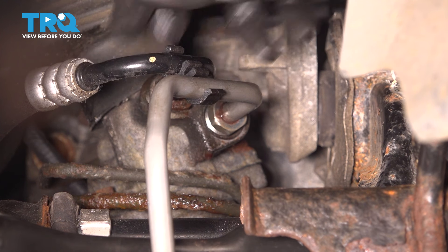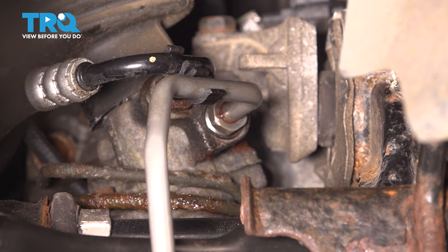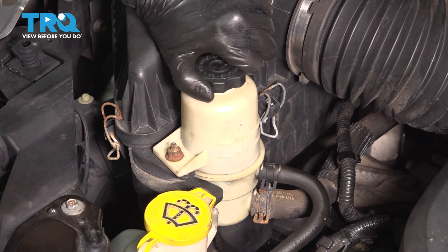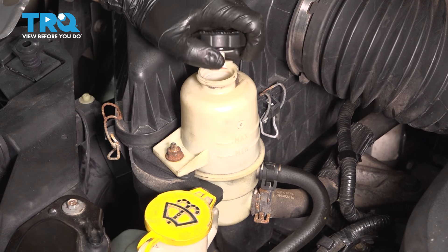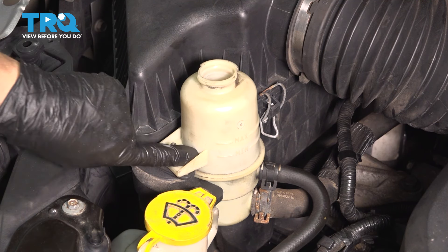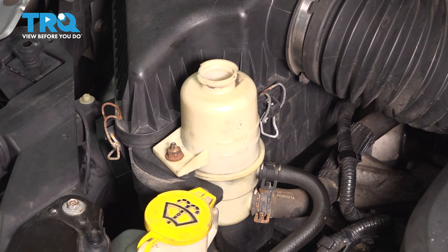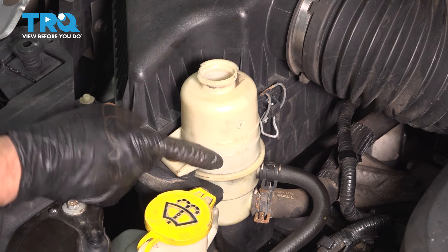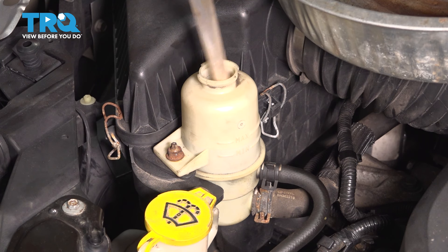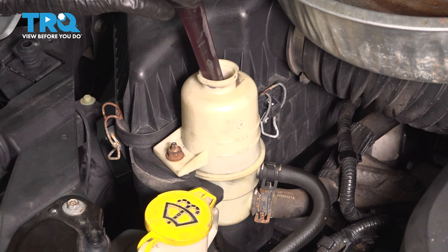Clip this retainer back on. Let's top off the power steering fluid and bleed the system. On the passenger side of your engine compartment, right where the air filter housing is, you'll see your power steering reservoir. Turn the cap counterclockwise and set it aside. There is some fluid left in here, so I'm going to drain it out and then add new fluid. This takes automatic transmission fluid — keep that in mind. I'm just using a turkey baster for this; if you have a fluid extractor pump, that's even better.